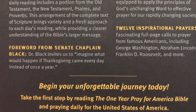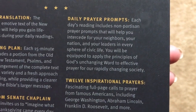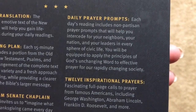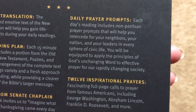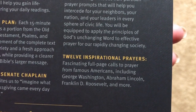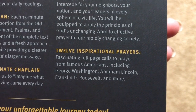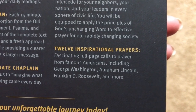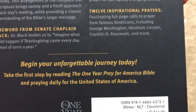There's a Foreword from Senate Chaplain Black. There are also daily prayer prompts — each day's reading includes nonpartisan prayer prompts, which I really think is a great idea. Then it's going to have 12 inspirational prayers, which are full-color pages with calls to prayer from famous Americans — like George Washington, Abraham Lincoln, Franklin D. Roosevelt, and more. We'll see those on the inside.